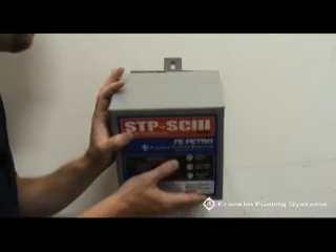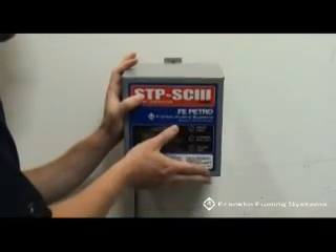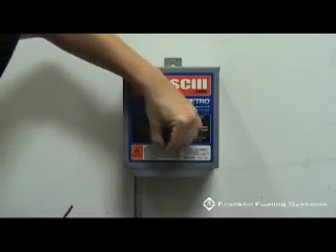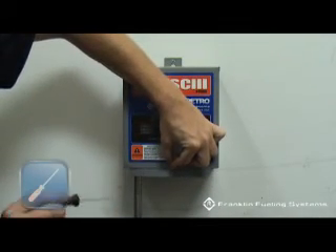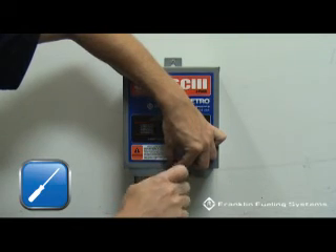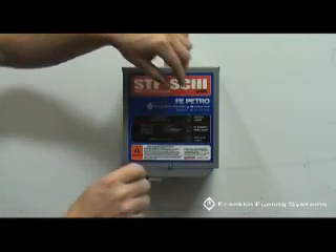Reinstall the screw. You are now ready to apply power.